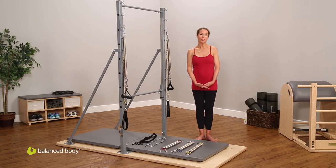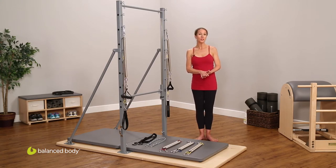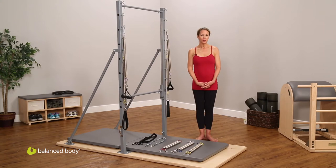My teacher, Ron Fletcher, worked on this piece of equipment regularly with Clara Pilates in the original studio. When I first installed my guillotine in Arizona in my Tucson studio, it was the only guillotine in Arizona, and I think the only guillotine in the Four Corner States. So it's been a rarity in the Pilates world, simply because it was so difficult to install.